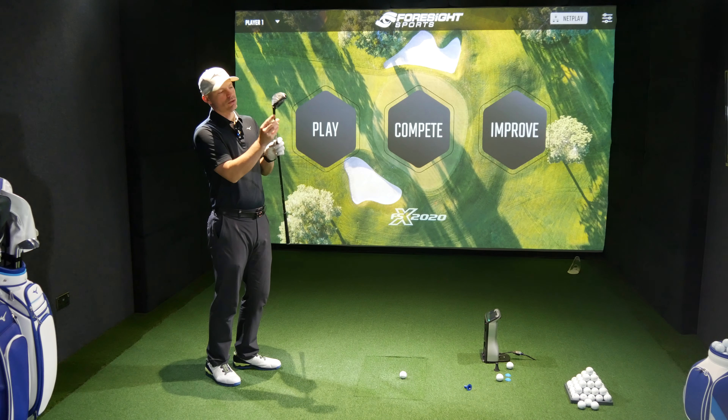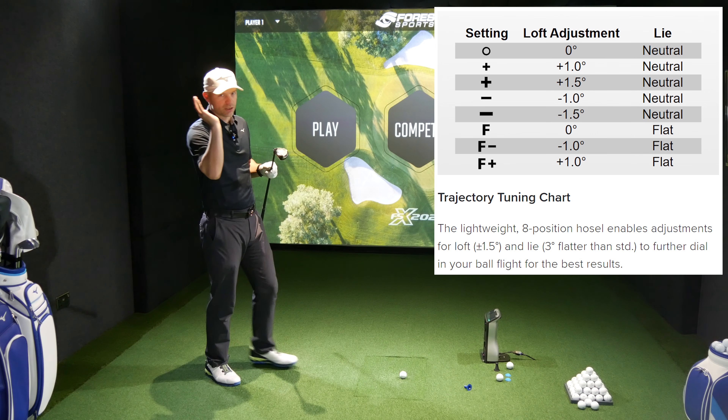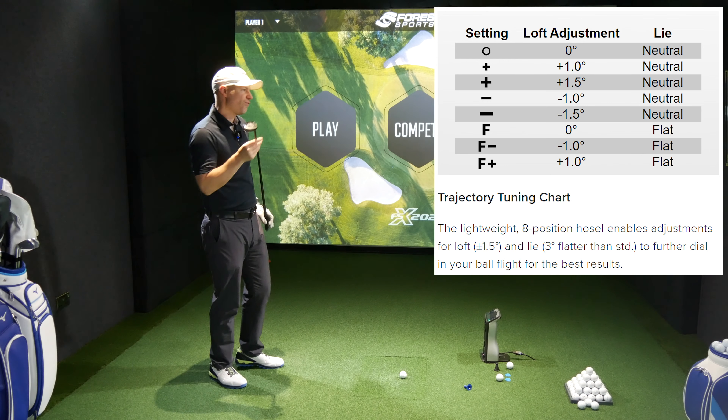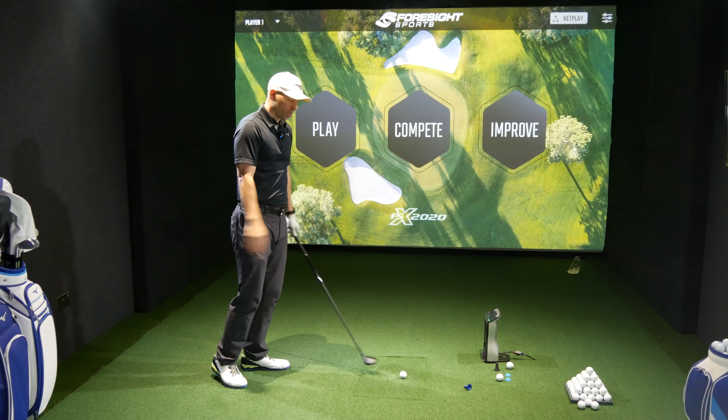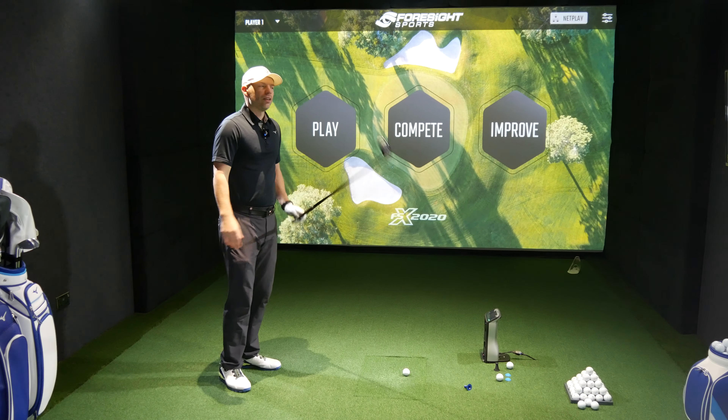They've still got the same tuning trajectory tuner — loft sleeve, effectively — which will go one degree, one and a half degrees either way, and some flat settings on there as well. I have it in the four, which is 22 degrees, and I haven't changed the loft or anything, so I'm expecting this to go around about sort of the 215 kind of mark.